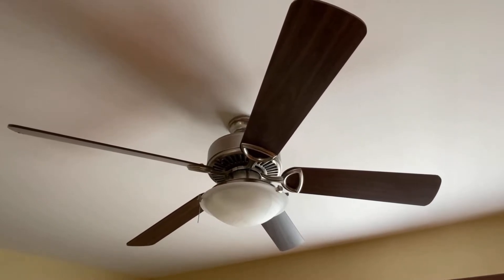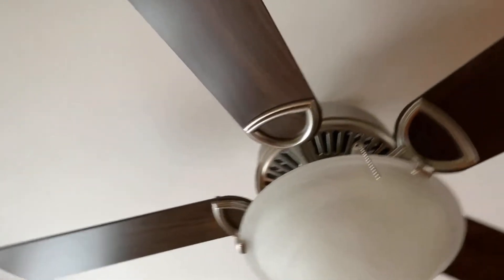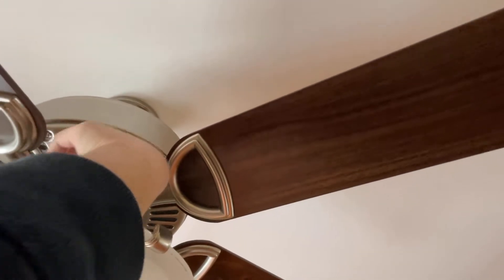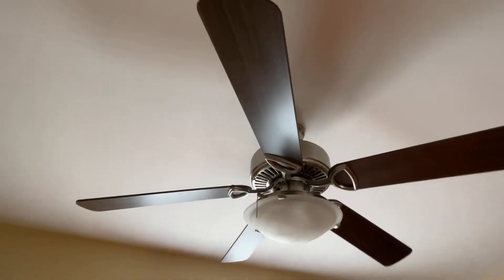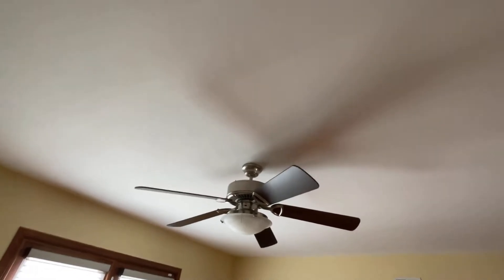All right, we're almost done - it has stopped. Let me see if I can even reach the reverse switch. I can. Let's stop that from shaking - I shook it a little bit. All right, now let's put it on low in reverse.